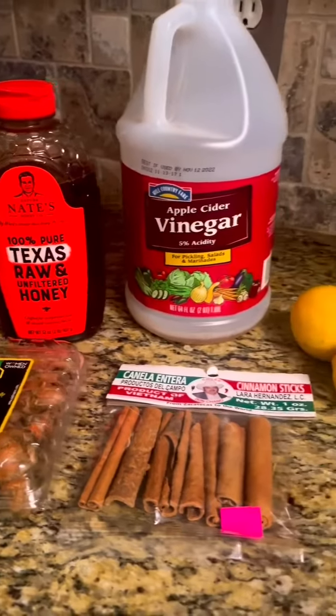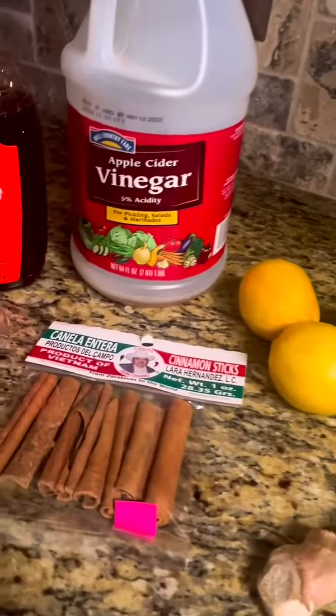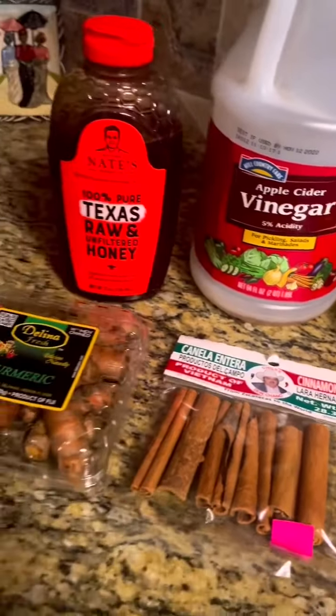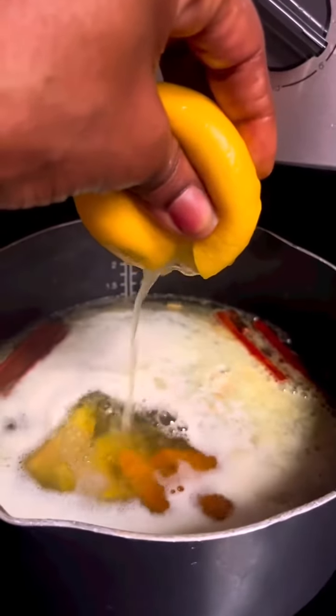This is my homemade cough syrup recipe — it's only a few ingredients. You're going to start off by boiling some water, and once you get your water to a boil, you're going to add in your cinnamon sticks, ginger, and turmeric. Then squeeze some fresh lemon juice.